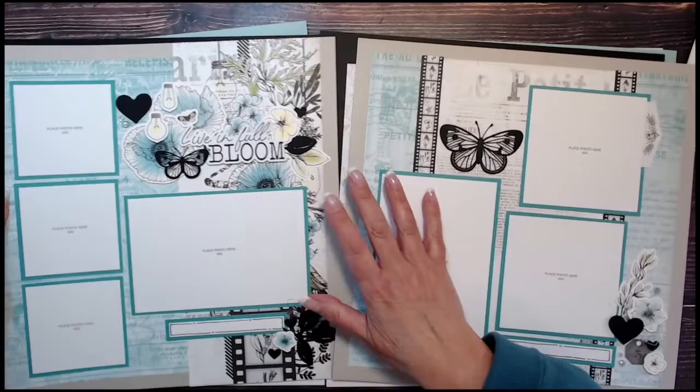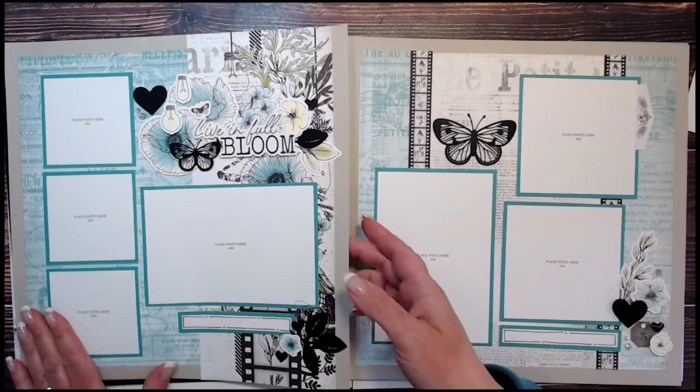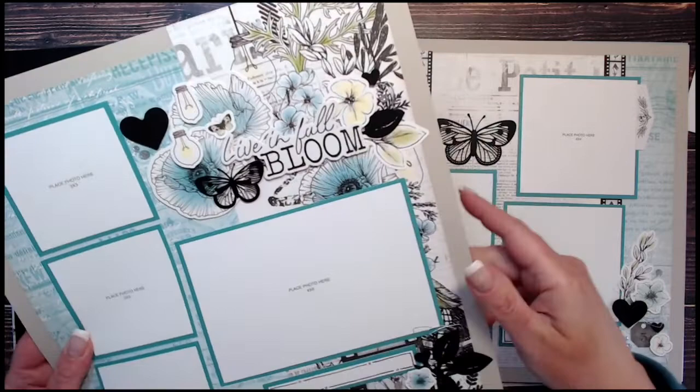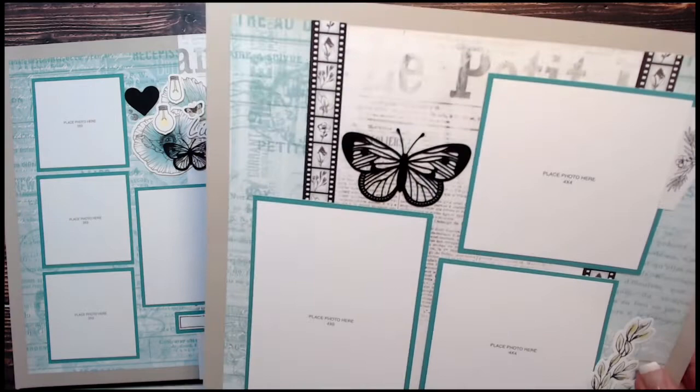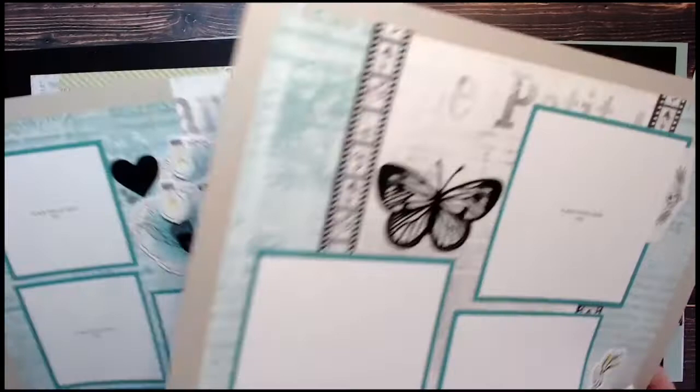Layout number one is on a mink background. Here's a closer look at some of those black die cut pieces — nice and sturdy but not too thick. You can see a really nice cluster of stickers with the silver embellishing thread tucked in. How gorgeous is this butterfly? Even though it's quite an intricate cut, it all comes out very clean and easy. That is layout number one.